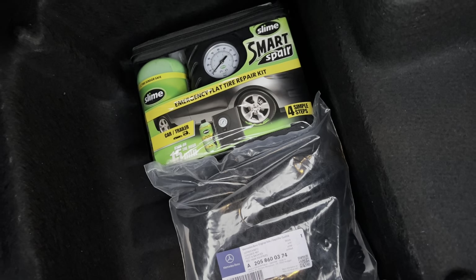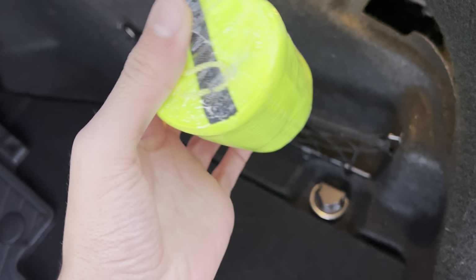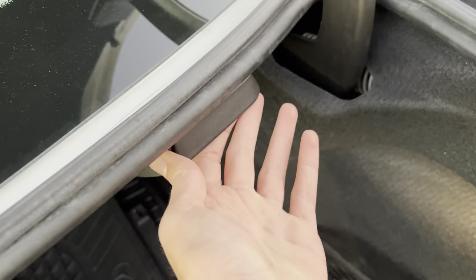You also get a cargo net and an air pump for your tires. You get this very nice crate that Mercedes-Benz gives you with the Mercedes-Benz branding on it.